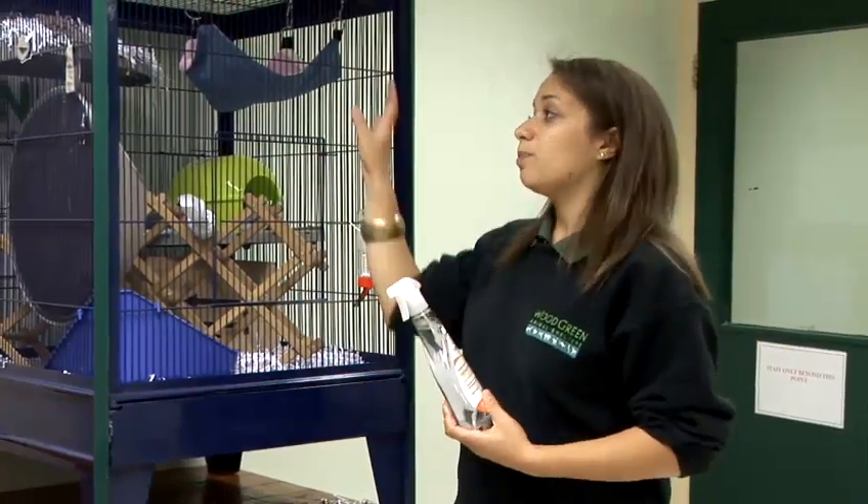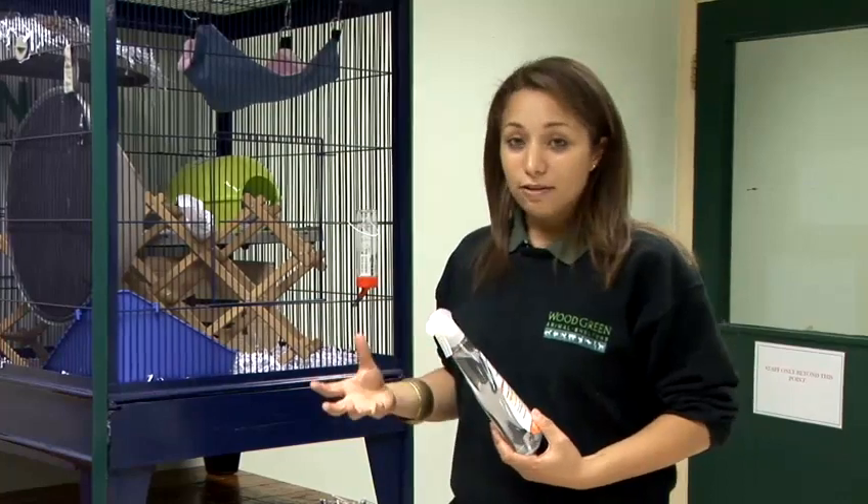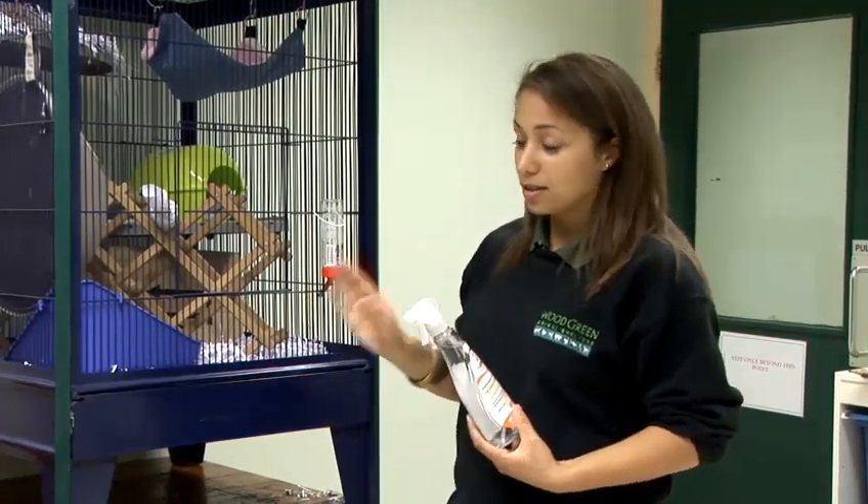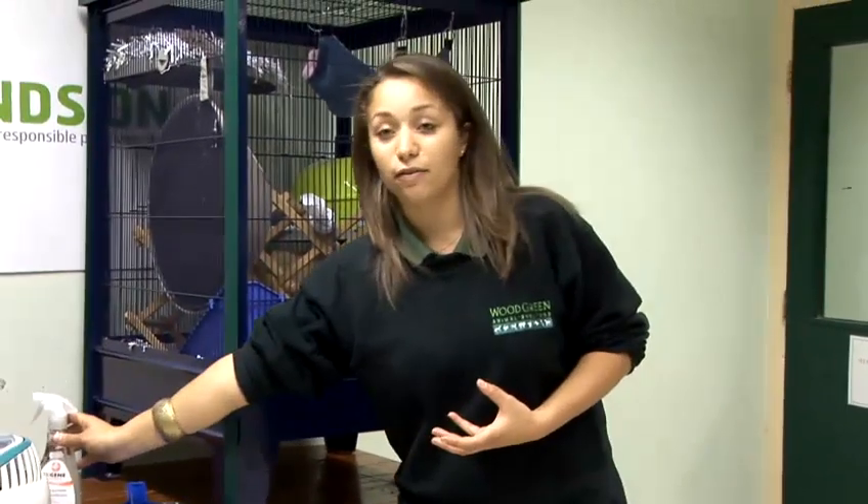You'll then also need to spray the whole of the cage down with a pet disinfectant, and that includes the bars and any corners. Spray it down completely, leave it for a few minutes, and then thoroughly wipe it all off. Make sure you have rinsed it all off in case the rats do try to ingest any of it.